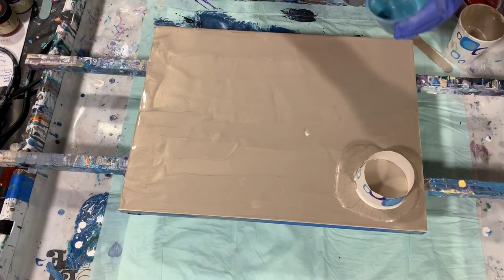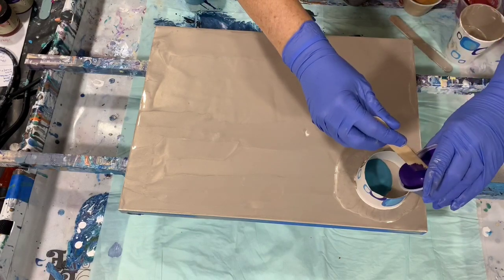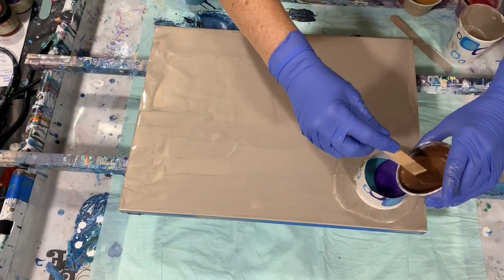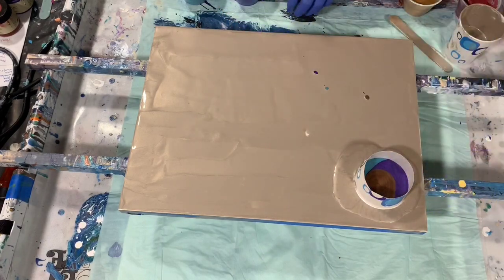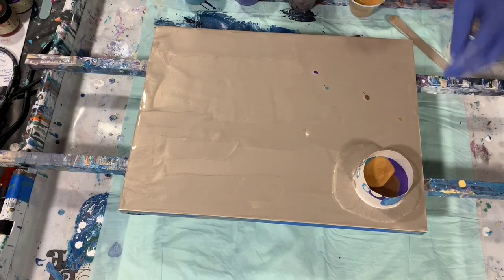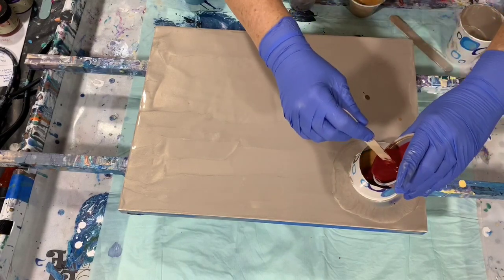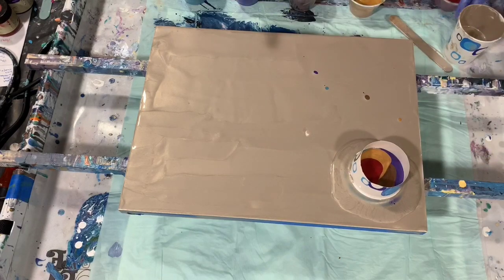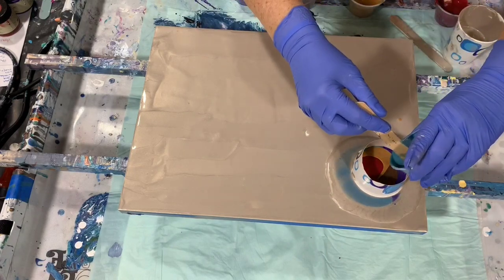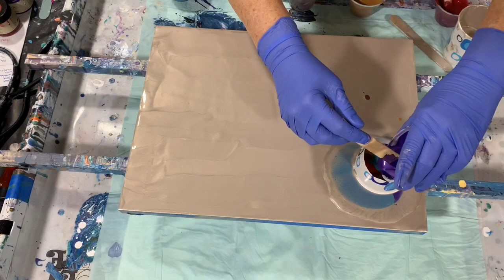So I'm going to start with the blue flash. I'm just going to be putting the paints in there — no particular order. A lot of metallics going on here today. And here's that pretty ruby color. And there it is starting to move — you can see the paint coming out the outside there on the edge. I'll just keep filling that cup and watching as it travels.